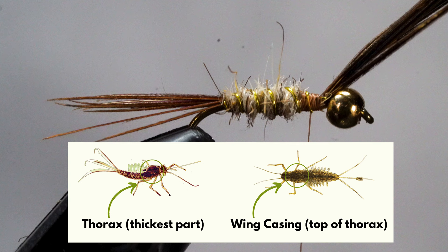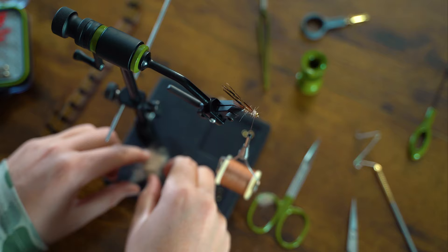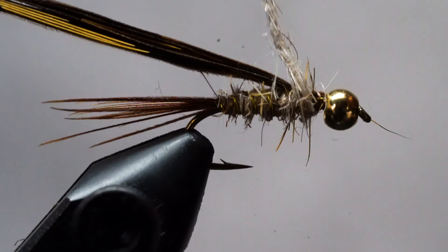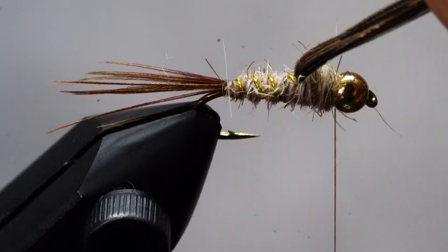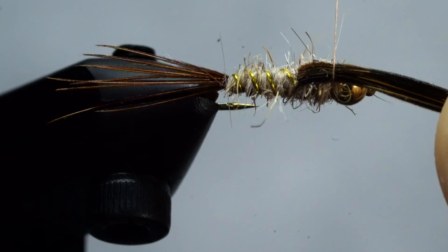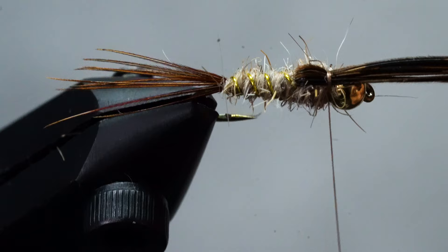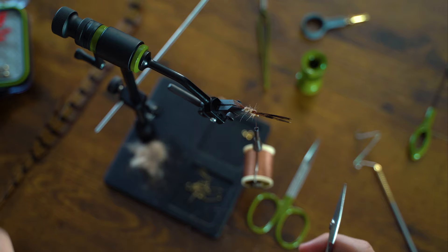Now that we've got our body formed, let's work on the thorax and wing casing. Fold back the pheasant tail and lock it into place, making sure it is directly on top of the fly. Make another two to three inch dubbing noodle and fill in the gap — there's our thorax. To complete the wing casing, lay the pheasant tail back over the dubbing, and holding it in your right hand, take the bobbin and go up and over the fly a few times, then make a few more tight wraps securing it in place. Grab your scissors and snip the excess free.